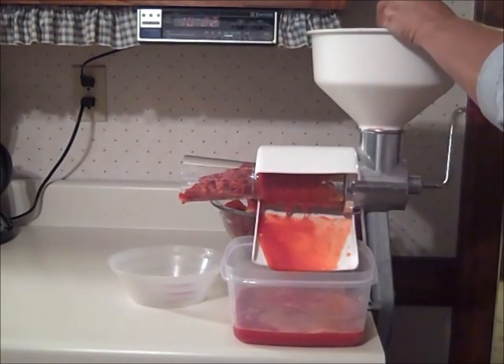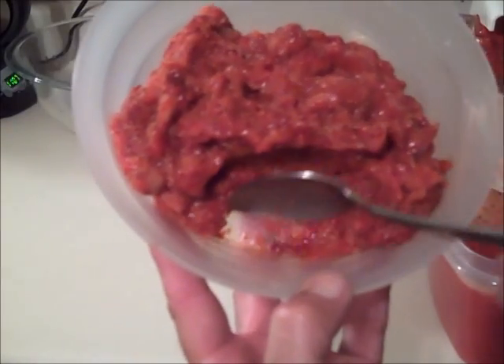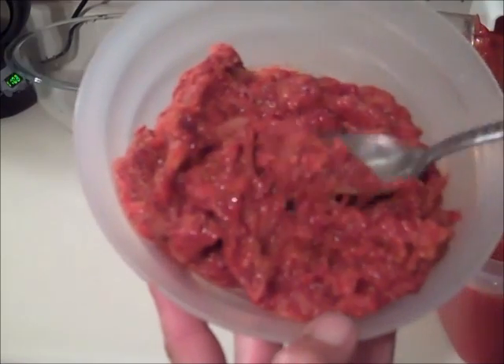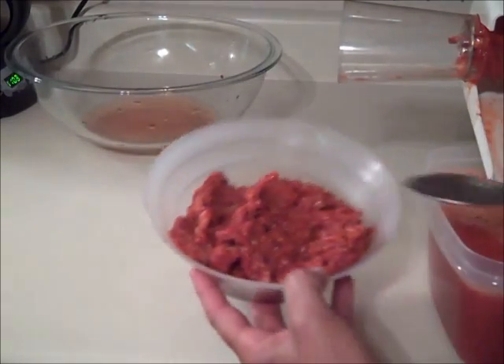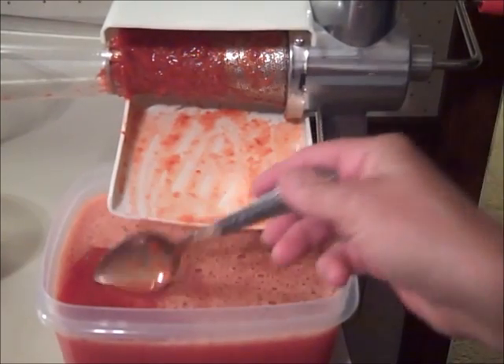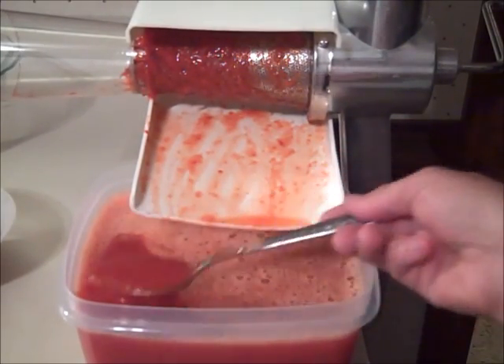The food mill does a very nice job. Here's the waste from the strainer — it removed probably 95% of the seeds and also the tougher parts of the strawberries. Here's how the juice ended up: it's a good consistency, not watery, and has a bit of pulp to it.